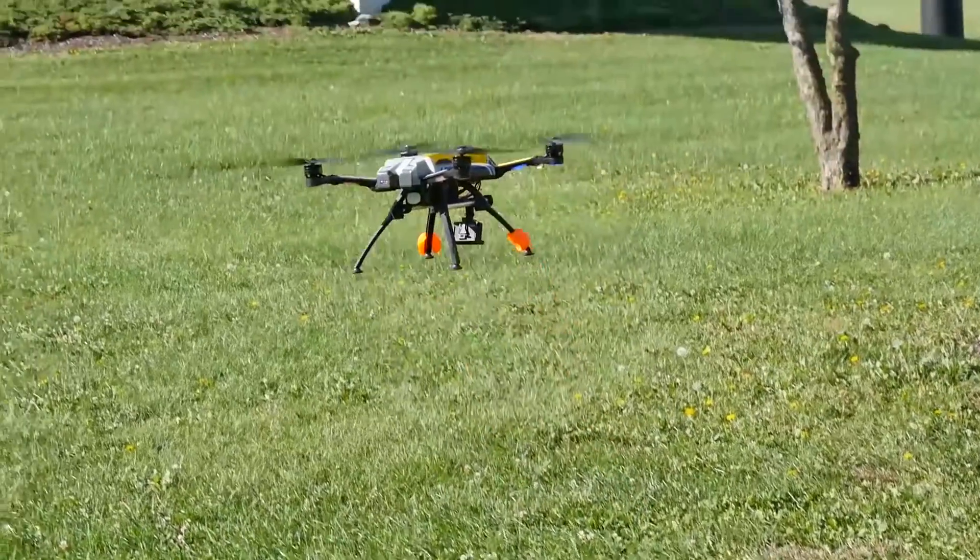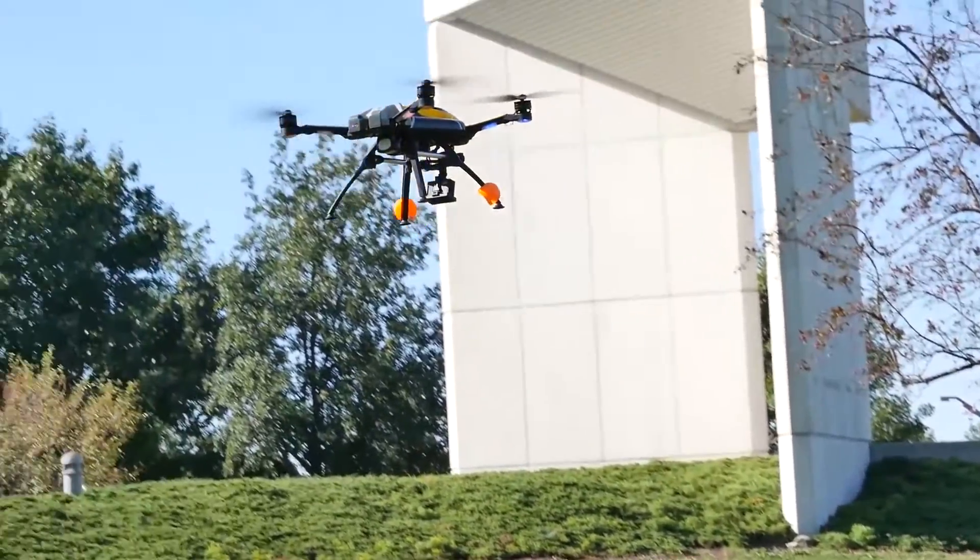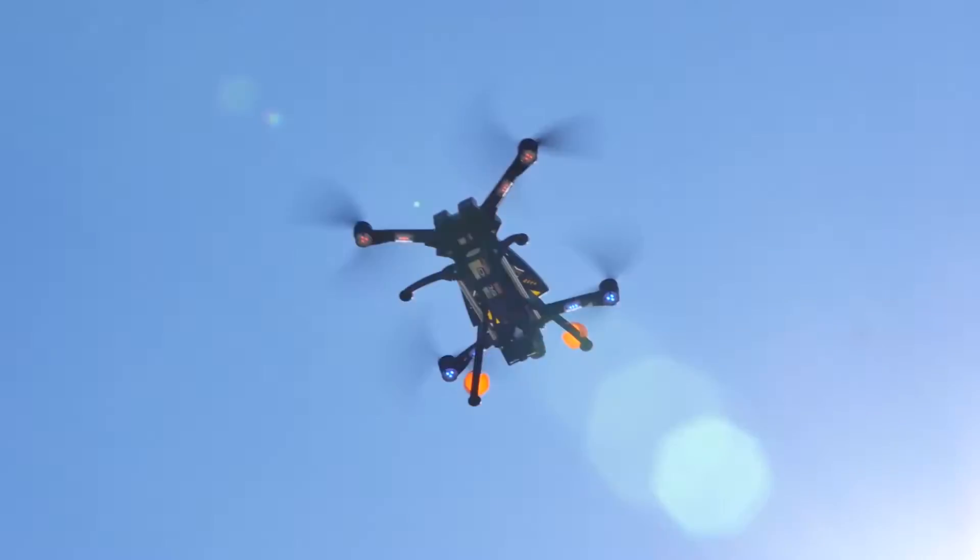In this video we will show you what is included in the Helimax Form 500 box and all the steps you need to take before getting your Form 500 airborne.